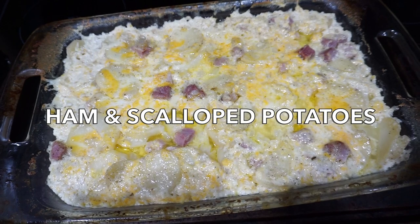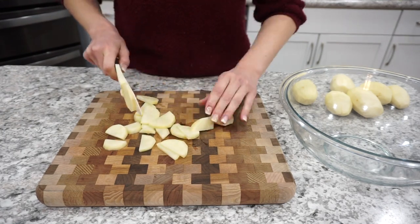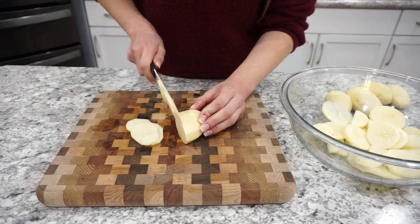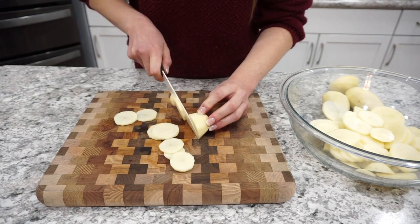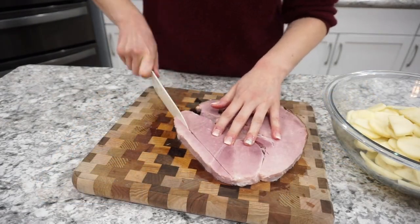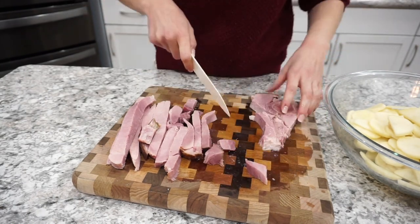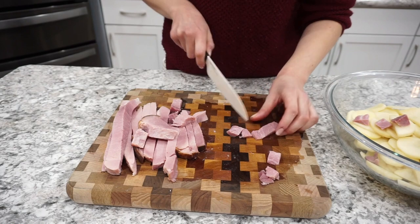For this next recipe, I'm making ham and scalloped potatoes. This is a recipe my mom used to make — I've adapted it a bit, but it's definitely a family favorite. I'm starting off with about six or seven russet potatoes, cutting them into really nice thin pieces. For the ham, on this day I used a ham steak, but most of the time I use leftover frozen ham from Christmas or other holidays, chopped up and stored in the freezer. You'll want about two cups of chopped ham.